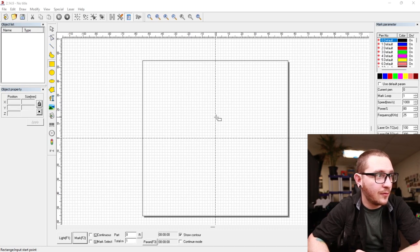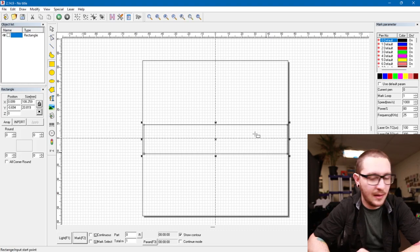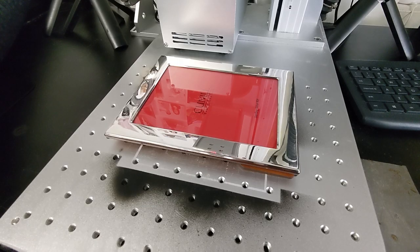First things first, we do have to come in here and just give ourselves an outline box. We're going to draw that in and Shift-C to center. We're going to light this up, but we're going to have a small problem. We've got our red light outlining where our box should be so that we can line our frame up, but we can't see it.